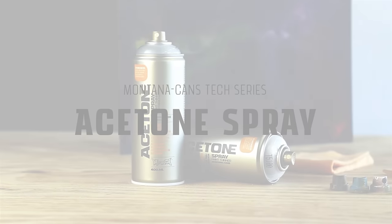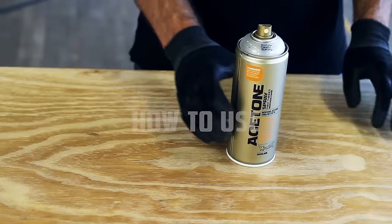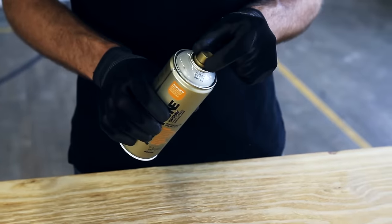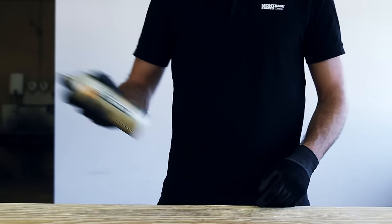Montana Acetone Spray is a universal thinner and cleaning agent that is transparent in color. Remove the safety ring by removing the nozzle and turning the can upside down, allowing the ring to fall out. Shake the can well for one minute.